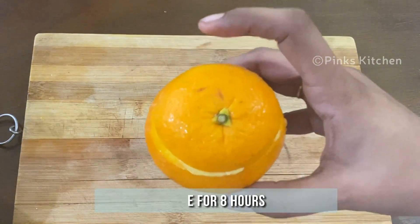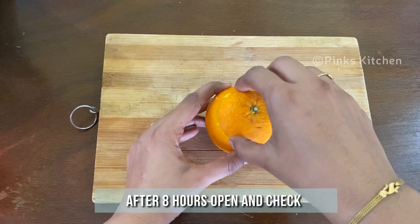Freeze for 8 hours. It's been 8 hours, so let's open and check.